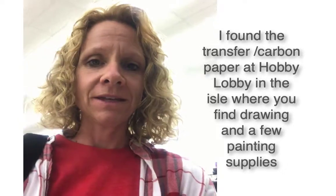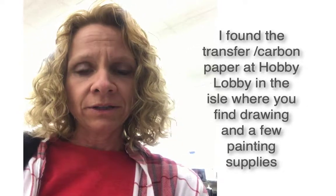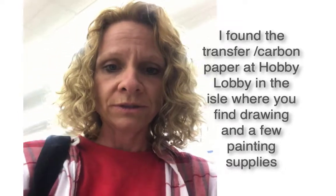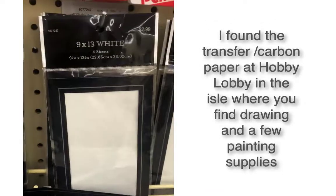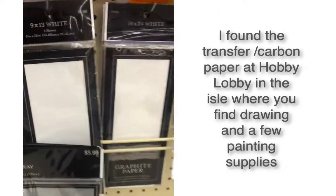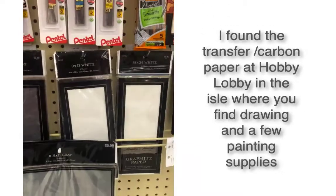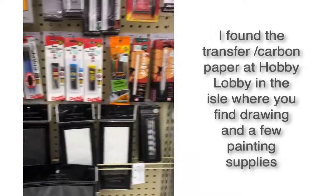I'm at Hobby Lobby getting carbon paper for transferring patterns. There are two different kinds: white and gray. For black canvases I like to use the white, and for white canvases I like to use the gray. It's the Master's Touch brand. They had small packages of the white and the gray, so I got a couple of small packages of each.